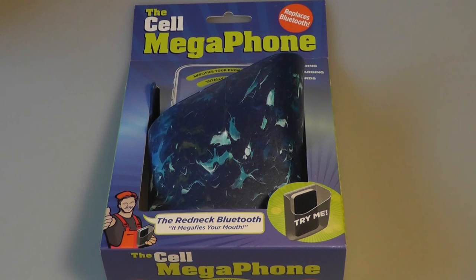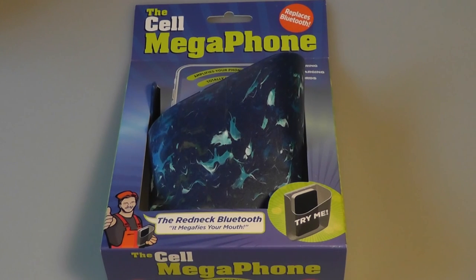You can use it for music, you can use it for calling with the speakerphone turned on, and it's basically the anti-Bluetooth — it doesn't require any power, it doesn't require Bluetooth turned on, but it is a lot larger and not as cool looking as a Bluetooth speaker would be.